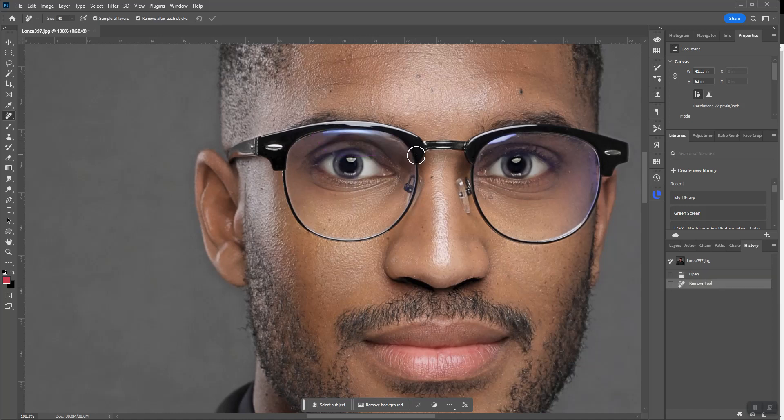Let's do this one first. There you go — that's pretty slick.